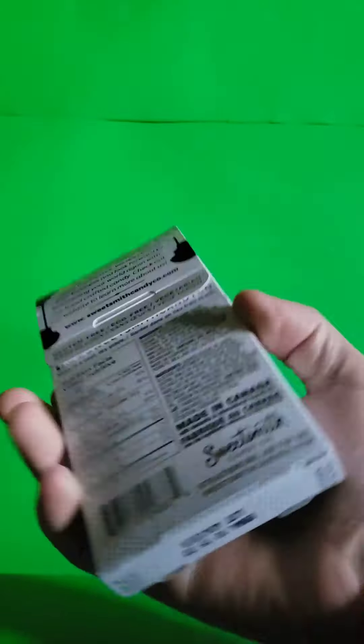So this is what the bar looks like. Mmm.